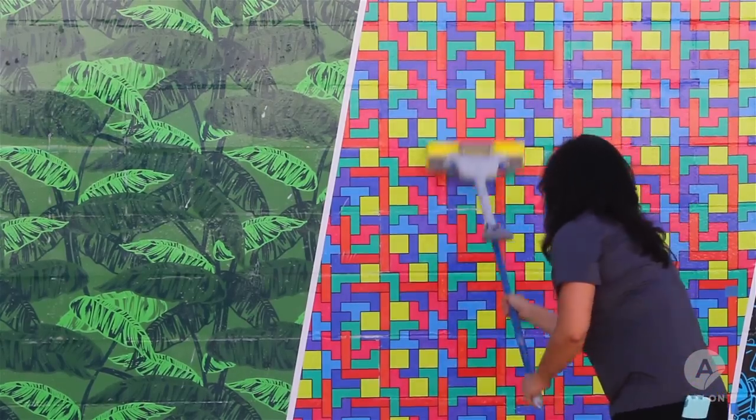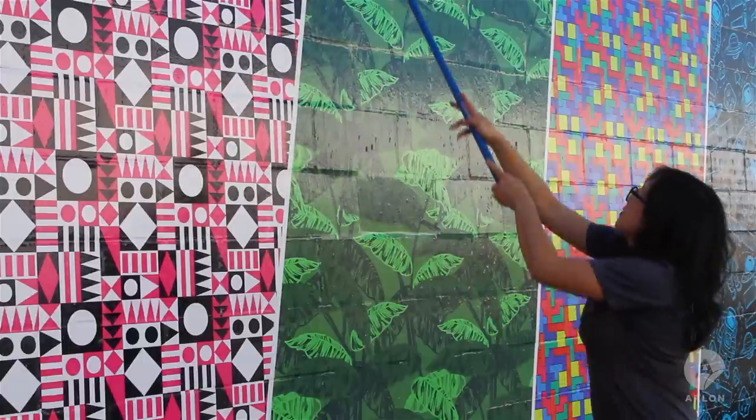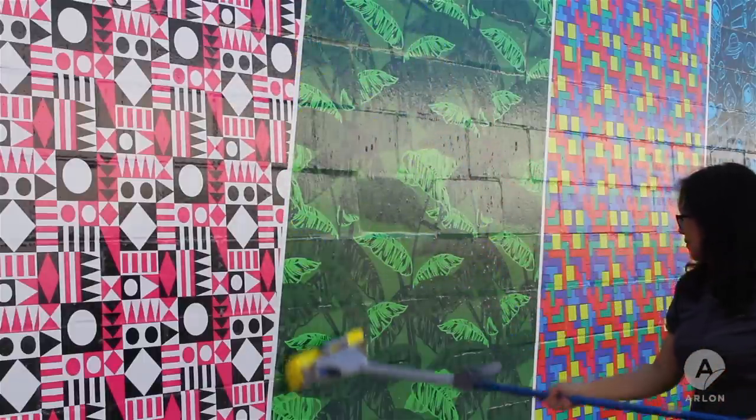Once the entire wall has been cleaned with the soapy water mixture, dip the new mop in clean water and rinse the wall from top to bottom to remove all traces of soap.